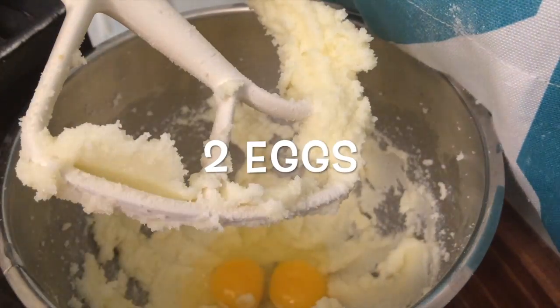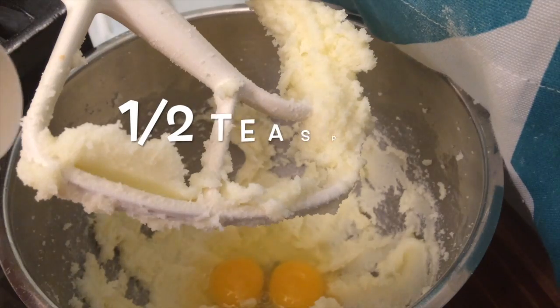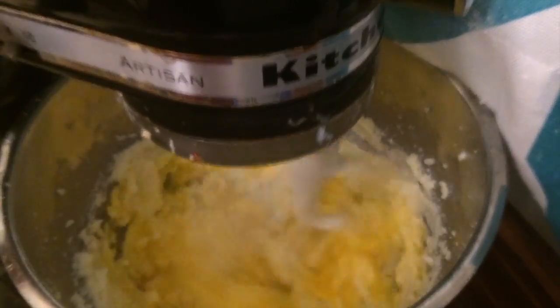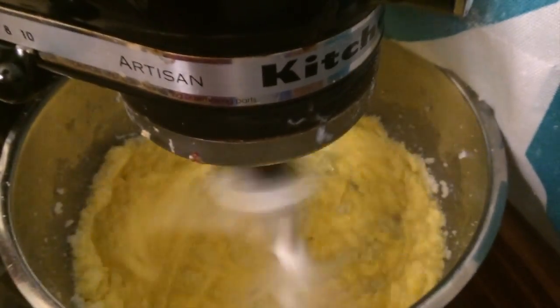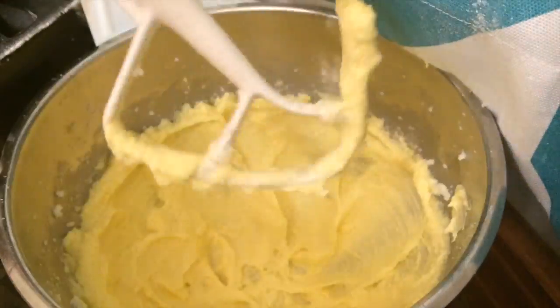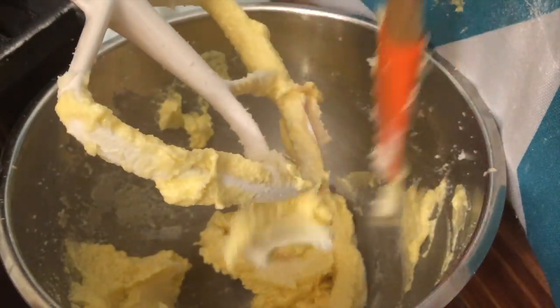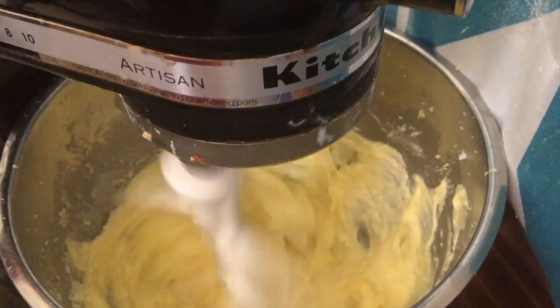Then add in the eggs and the vanilla extract and beat them on high speed for 30 seconds, making sure you scrape down the sides of the bowl using a rubber spatula to incorporate all the ingredients.